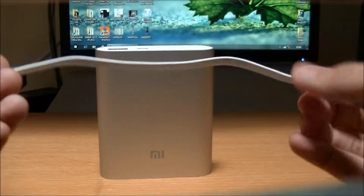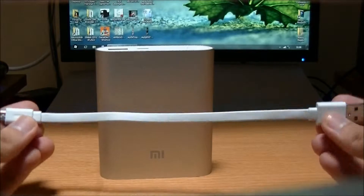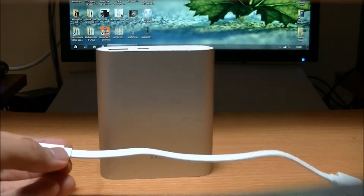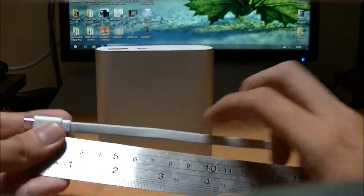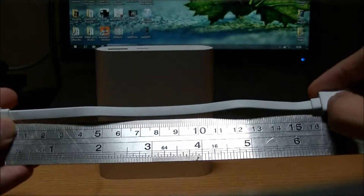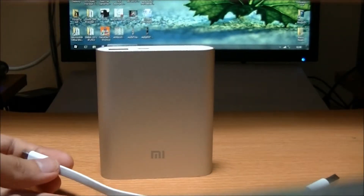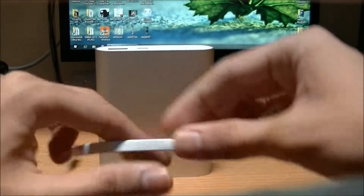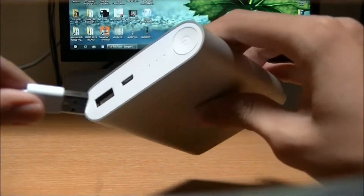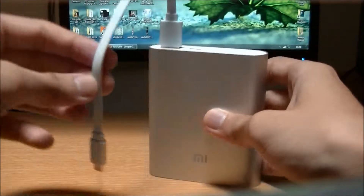The supplied cable is a flat-type cable and it is around 16 centimeters in length — not very long, but you don't really need to keep your phone too far from your power bank anyway. So let's try to charge a phone with this.